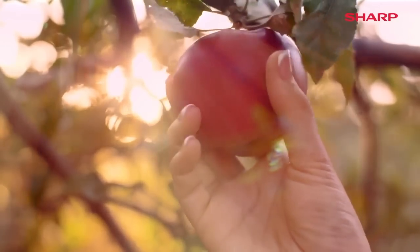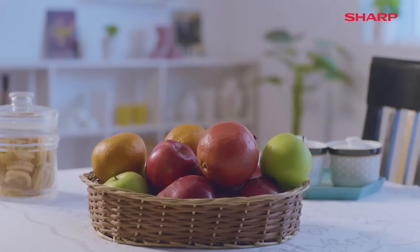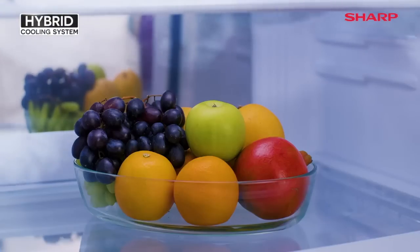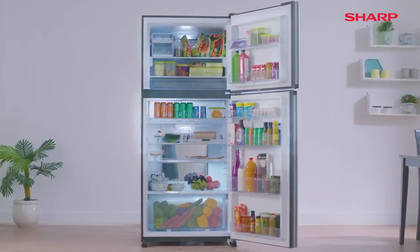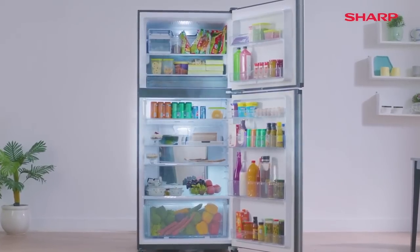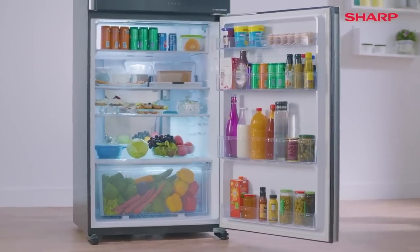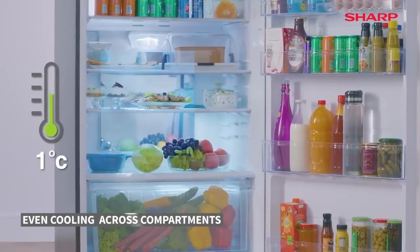Nature blesses us in the form of fresh fruits and vegetables, but wouldn't it be great if that blessing stays? That's why we have the hybrid cooling system in Sharp refrigerators. With this, we have successfully managed to lengthen the freshness of fruits and vegetables. Let's understand the science behind it.